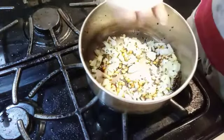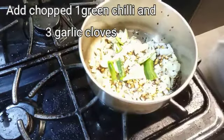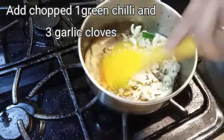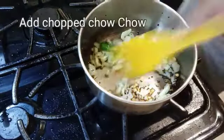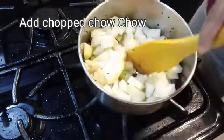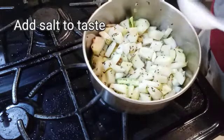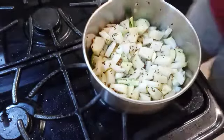The food is ready to cook. Now just mix in a small pan.